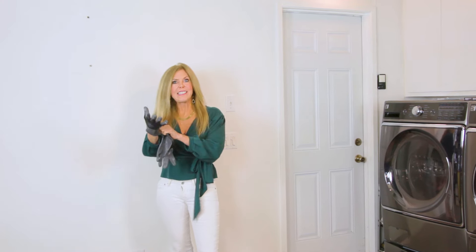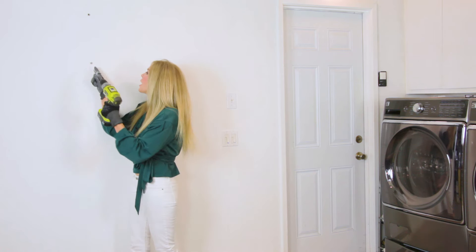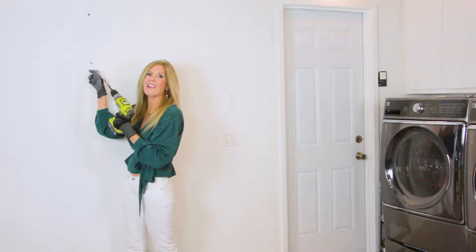Let me show you how easy it is to install. I'm putting my gloves on because you're going to need gloves — it's always a good idea whenever you do construction to wear work gloves. Using a half inch drill bit, I pre-drilled holes in the wall to receive this molly bolt.